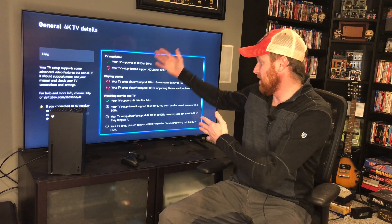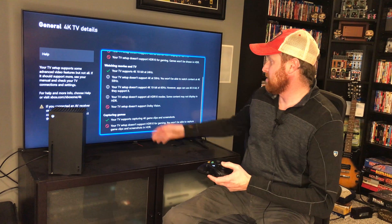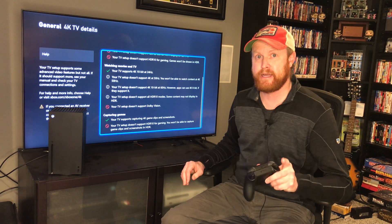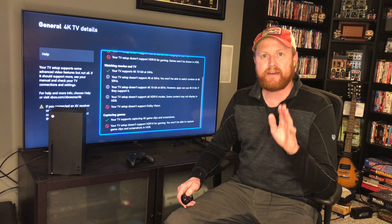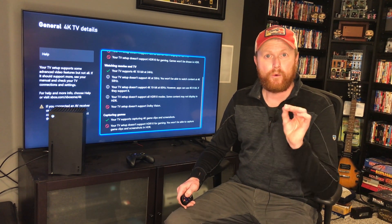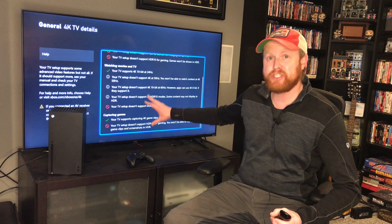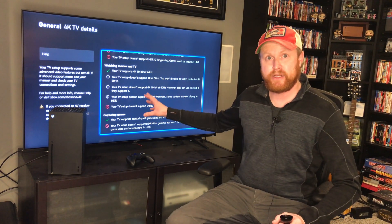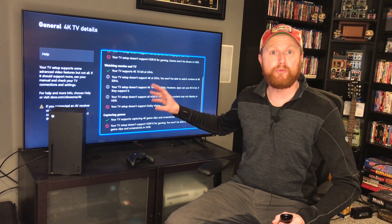Looking at the TV, a lot of these other features are not supported here, but they should be. I'm going to show you how I corrected that right now. Since your TV needs to have HDMI 2.1 or HDMI 2.0 to get the best features out of this, we need to make sure our TV is capable of doing HDMI 2.0 or 2.1.